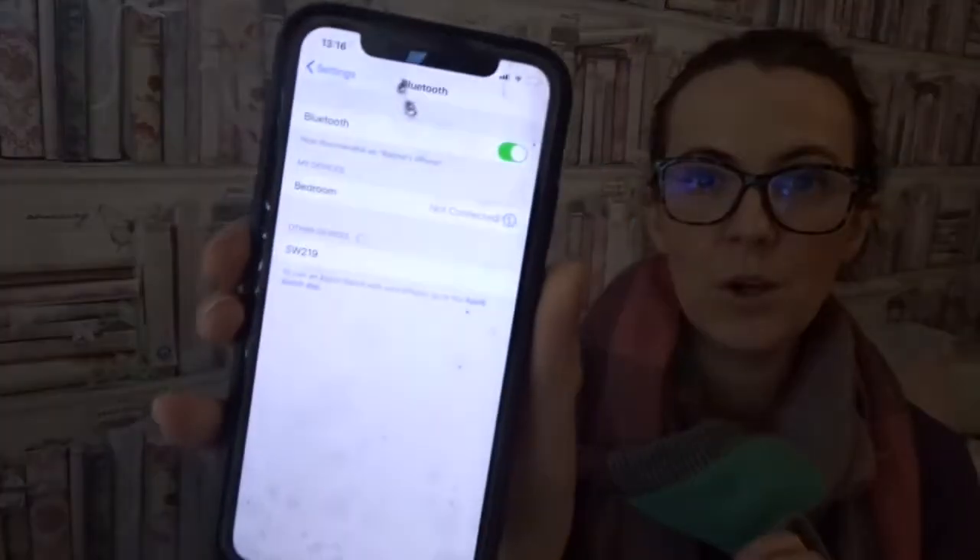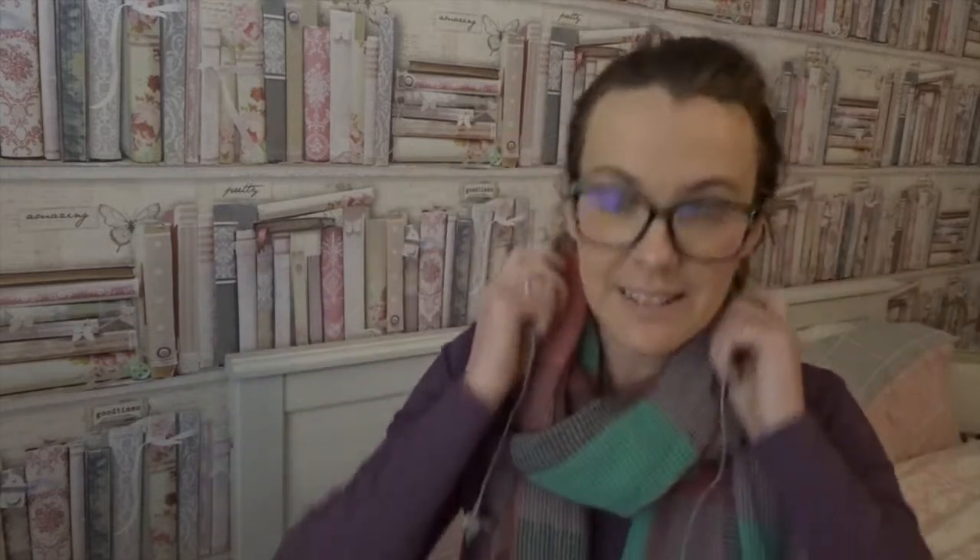I've got my phone and I'm basically going to Bluetooth pair them. It straight away came up — SW219 — and I am connected. Let's get some music on. I'll take my scarf off and put them on. It's really easy — there's an R on there and an L for left and right — and there we go. I really like these. Let's put a song on.